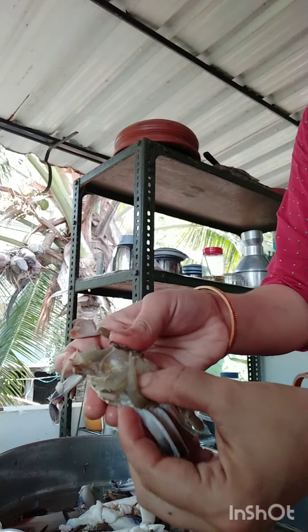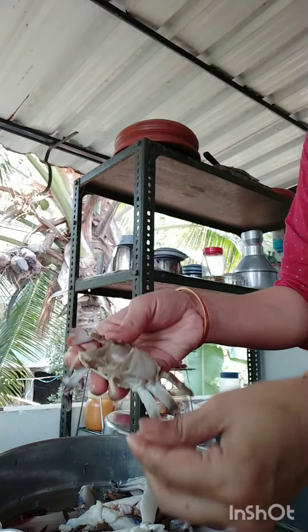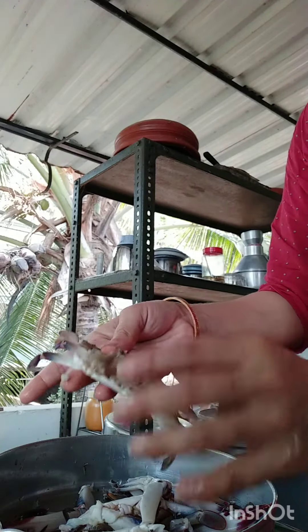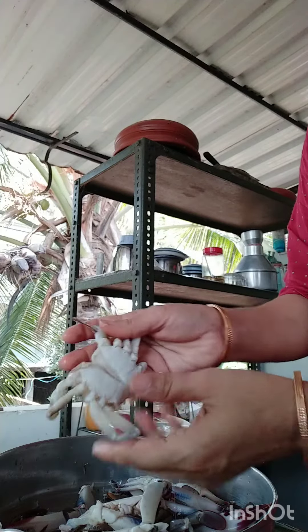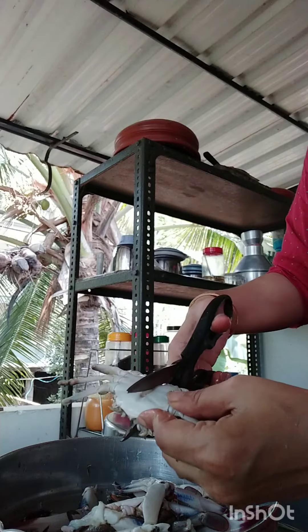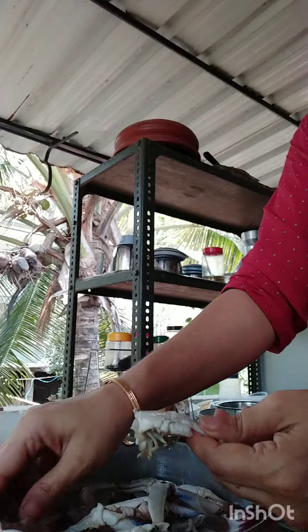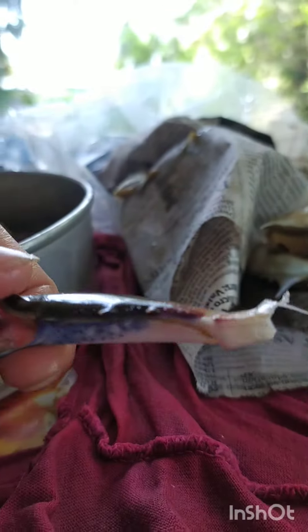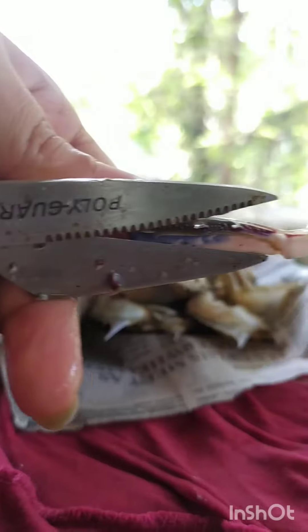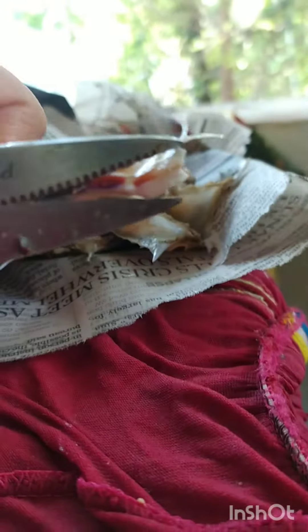We will cut that chest. I am going to cut the two pieces and cut the two pieces. I'm going to cut it out.